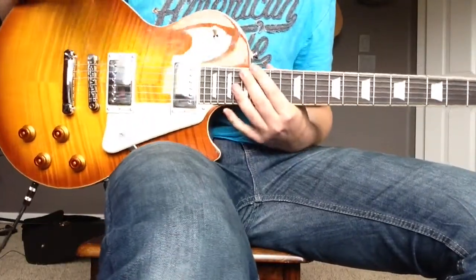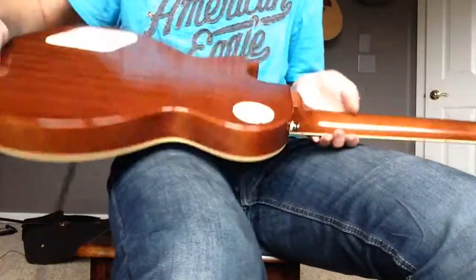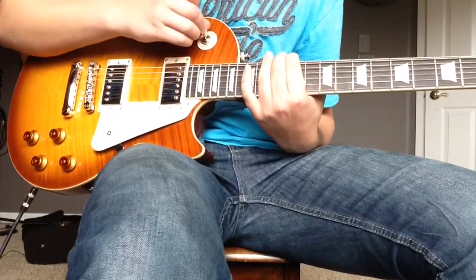On the guitar itself we have an Epiphone Les Paul Standard Plus Top Pro in a beautiful honey burst color. For the guitar switches, we have it selected on the rhythm switch right now to get that famous Slash tone.